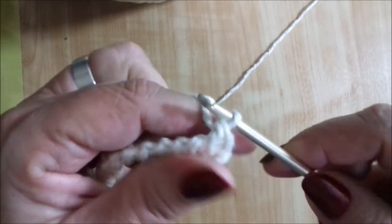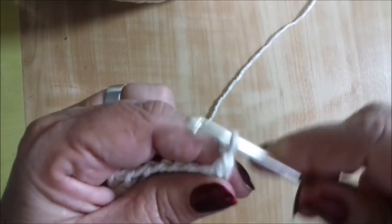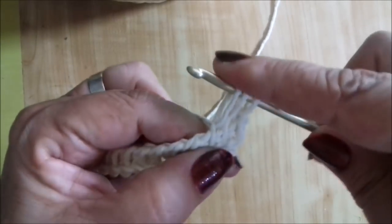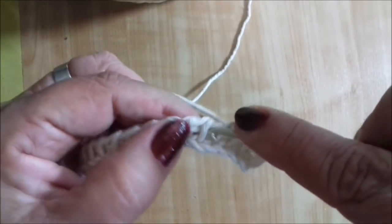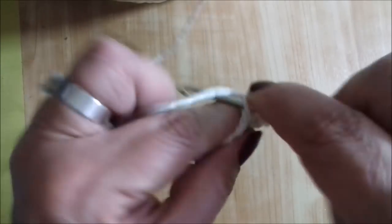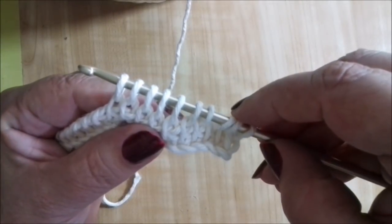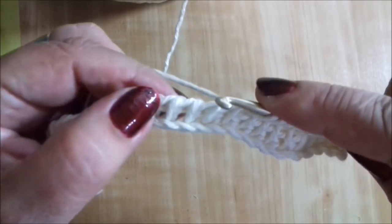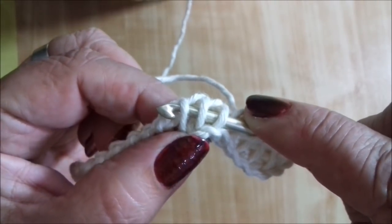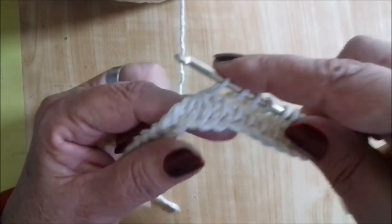Aqui eu sempre subo uma correntinha — gosto de subir uma aqui para que as laterais fiquem iguais. A correntinha equivale a um ponto palito. Então vamos: dois, três, quatro, cinco, seis, sete, oito, nove e dez. Agora temos os três pontos do meio — o que a gente faz é pegar os três pontos palito de uma vez só, laçar o fio e puxar, deixando um ponto. Ficaram 11 pontos.